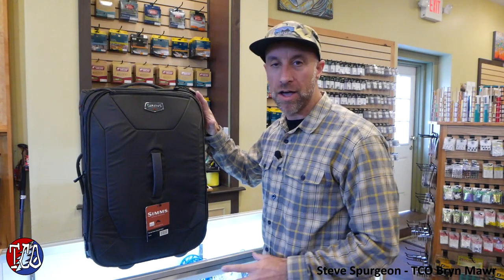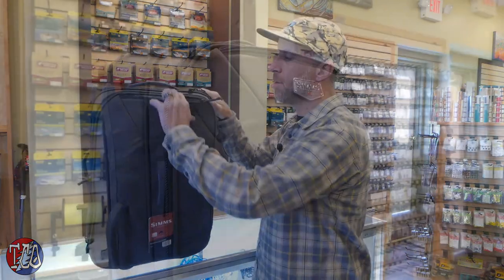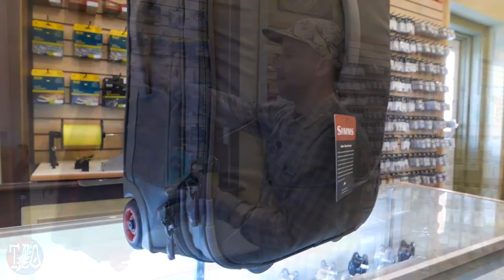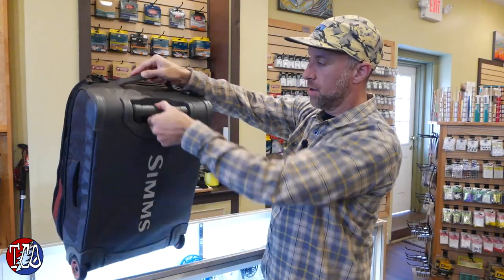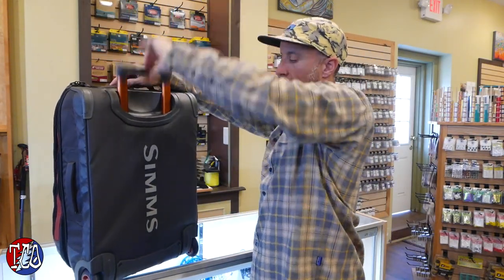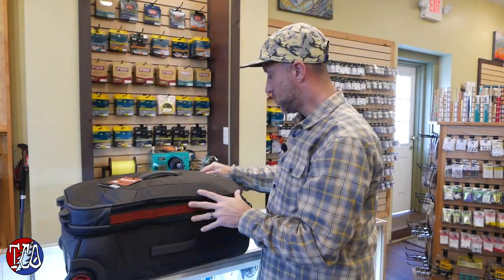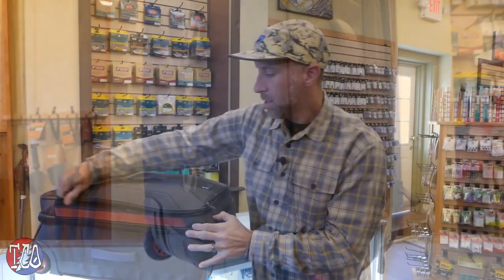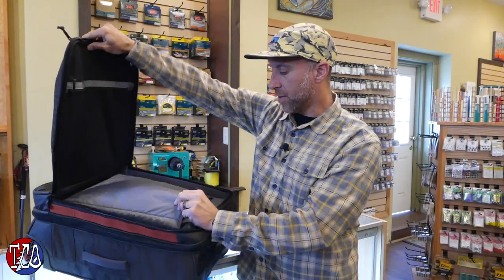Moving on to the Bounty Hunter carry-on. All the same features as the Bounty Hunter 100. You still have the quick passport and airline ticket pocket in the top here. Handle up top, handle on the bag here. The difference with the carry-on is you've got a padded laptop pocket in the front here.